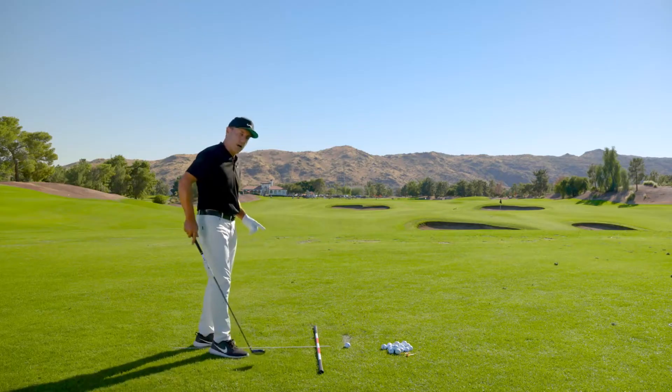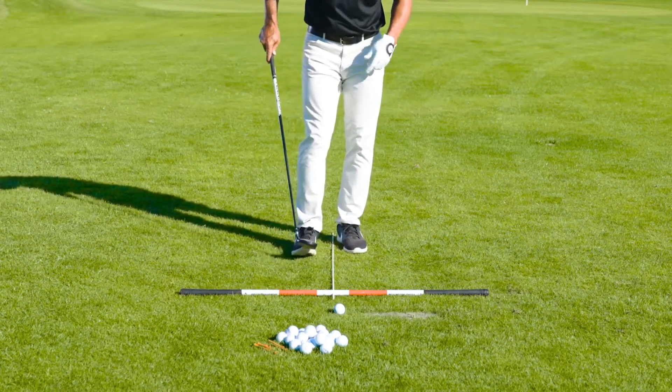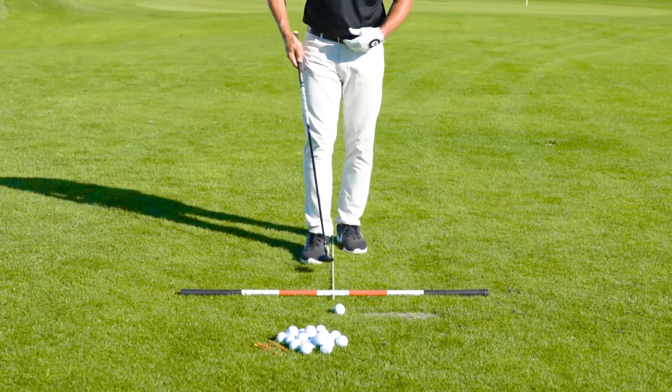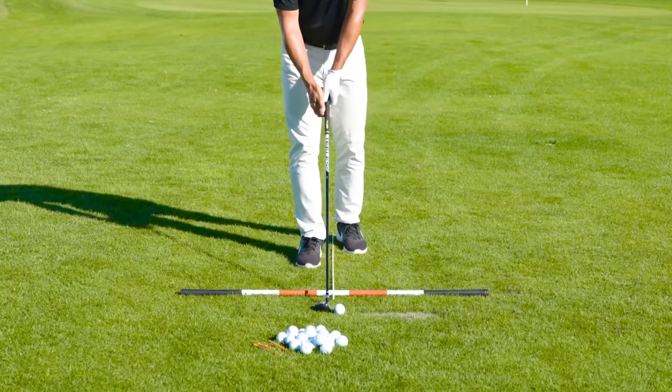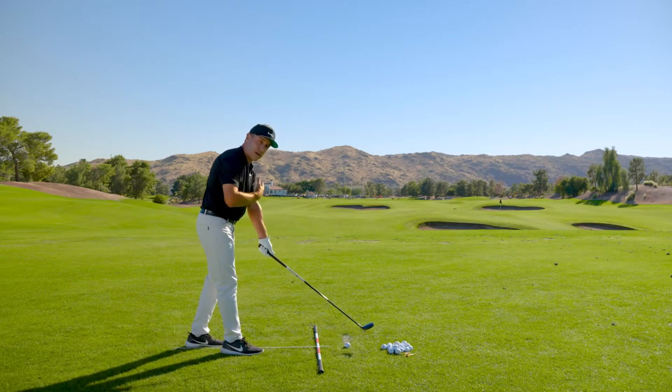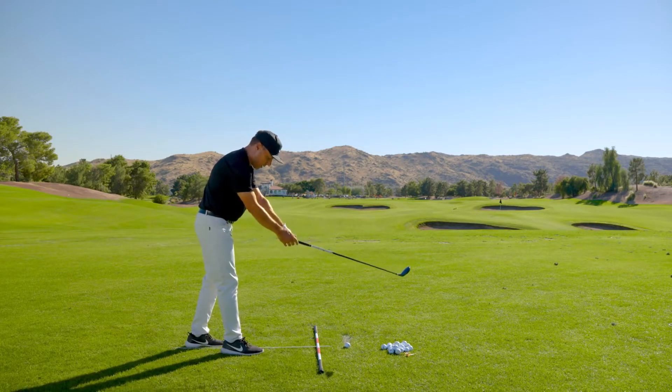So when you walk into this shot, I want you to take your trail foot — in my case my right foot — and put it on the ball line, the skinny white stick. We're going to set the high launch hybrid behind the ball, aim that face. You'll notice I've got a little bit of dimension and structure in my arms.